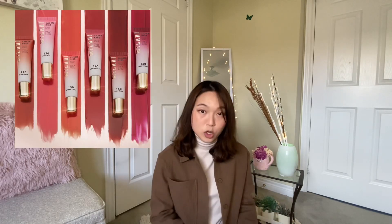I came across these liquid blushes by Milani and I wanted to give them a try. First I got one shade, and then later on, because it was so good, I ended up getting three more shades. There are altogether six shades in total. I love that these liquid blushes, once applied to your face, give off a very natural flush from within, instead of looking very cakey.